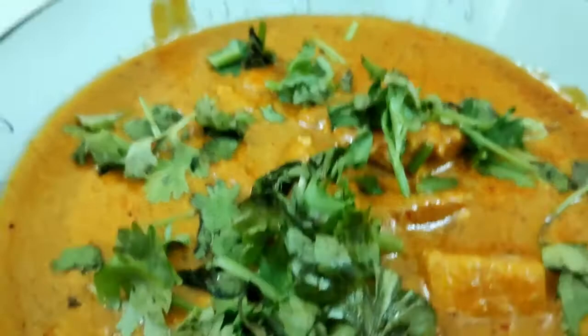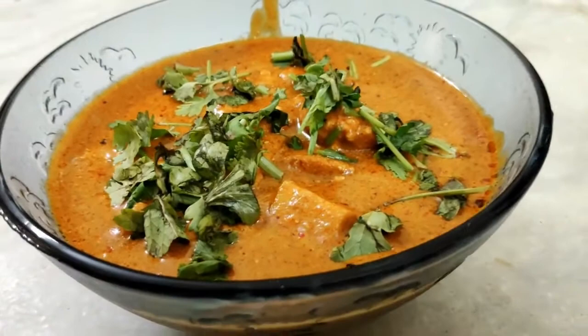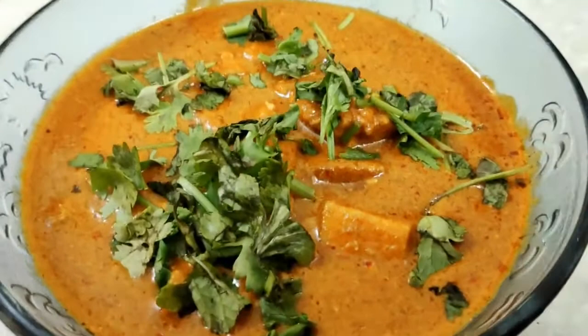So what is this dish? Paneer Makhani is similar to Paneer Butter Masala. If we use Paneer Butter Masala with milk, cream and butter, we use the same ingredients in Paneer Makhani. It's a very rich recipe actually.